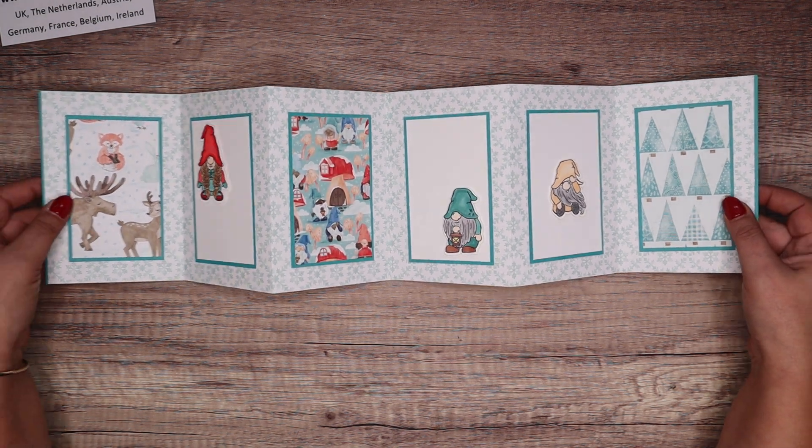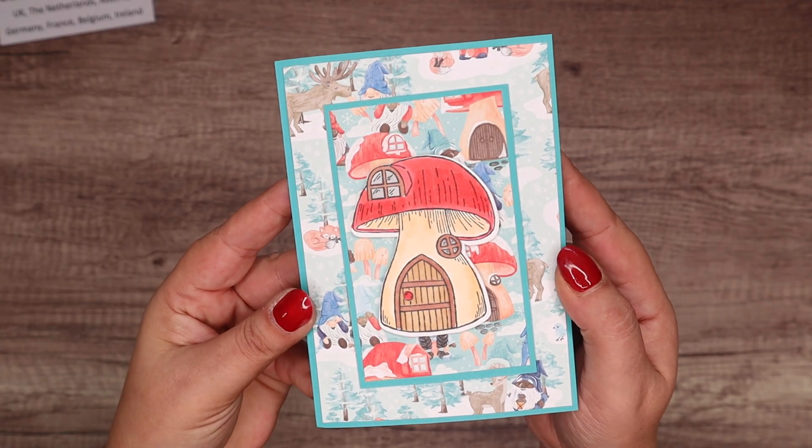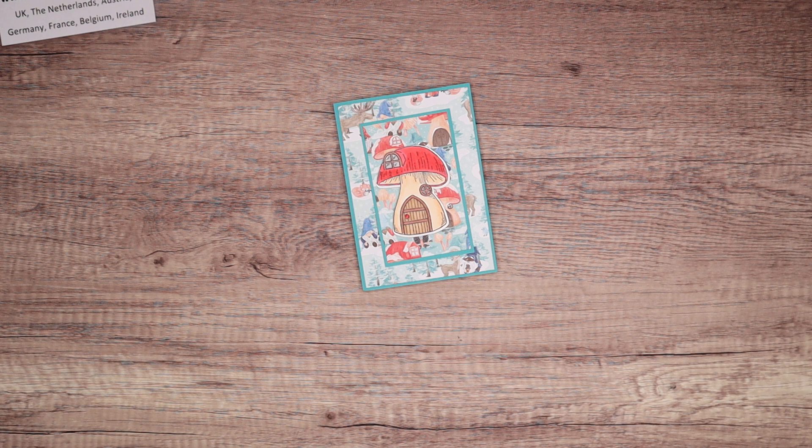So like I say, there is a PDF tutorial that you can buy, or you can get it for free if you buy the Kindest Nomes bundle from me this month, and I will send you the tutorial for free. Bye.